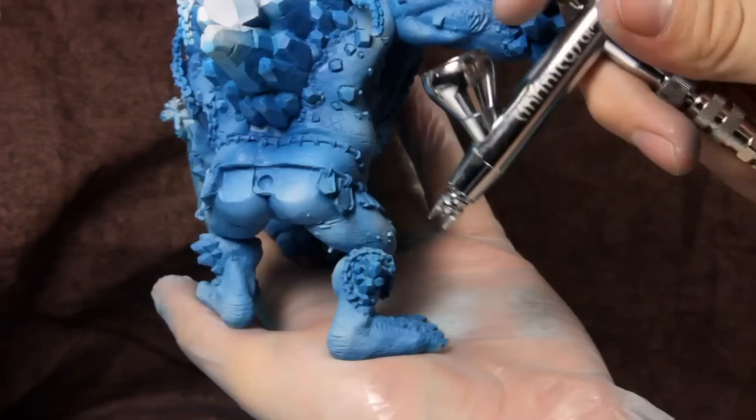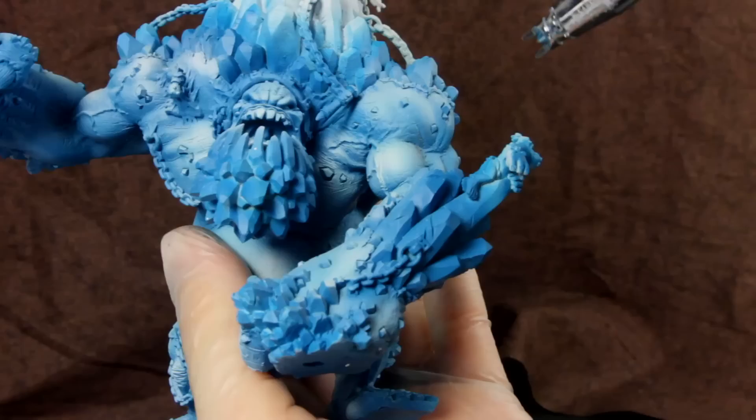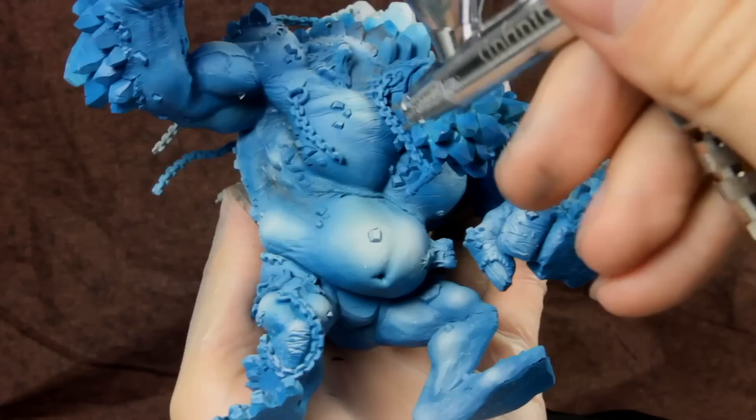I use Reaper Master Series Auburn Shadow to start blocking in some colors in the shadows. This is mainly an outline for the next steps, but it's also going to add some visual interest to the finished product.